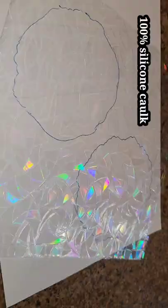Let's make a holographic resin coaster. This is holographic window film — you can get it off Amazon. It comes on a roll just like this. It has a holographic top side and a flat back side.